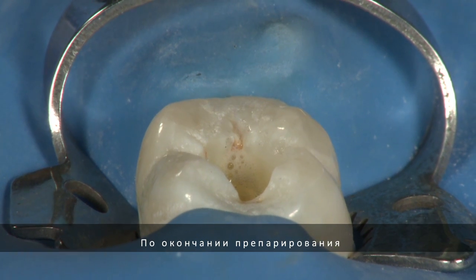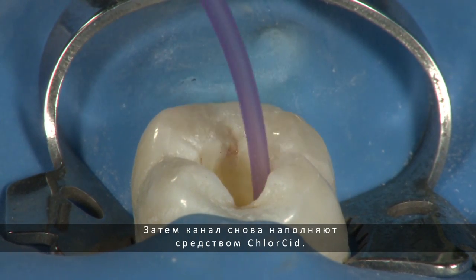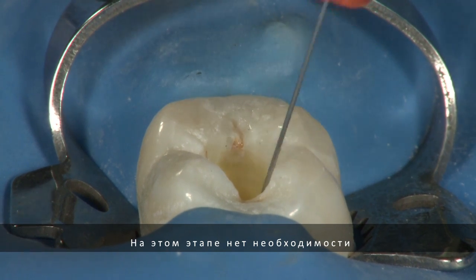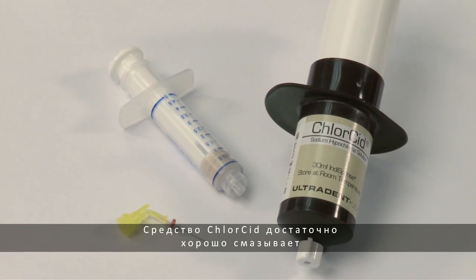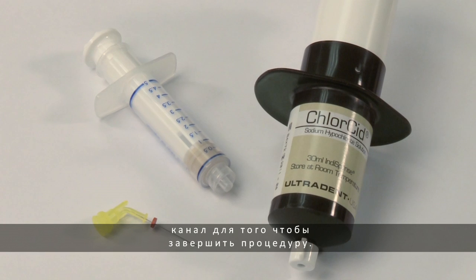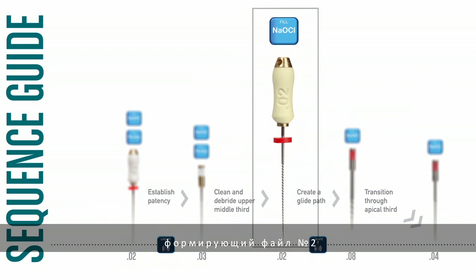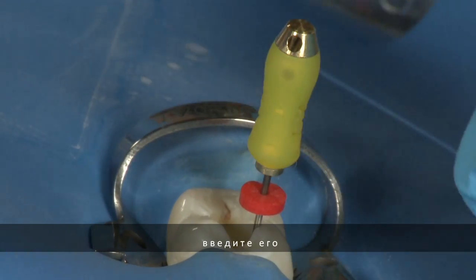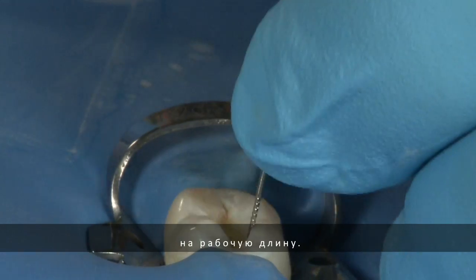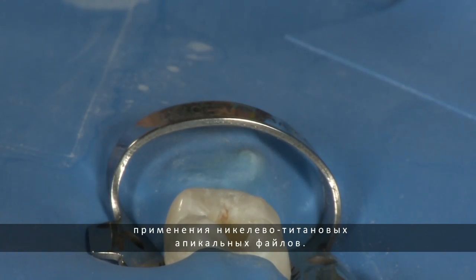Once you have finished instrumenting the middle third of the canal, evacuate the canal with a capillary tip and a lure vacuum adapter. Now fill the canal with chloracid once again. It is not necessary to use more file ease, as chloracid will provide enough lubrication to finish the procedure. Following the sequence guide, move from the number 2 shaping file to the number 20 hand file. Using the gentle watch-winding motion, take the number 20 stainless steel hand file to working length. The shaping file and the hand file are crucial steps for removing interferences in the middle third of the canal and creating a glide path for the safe use of the NITI transitional files.